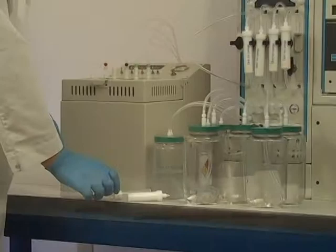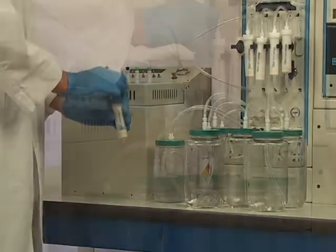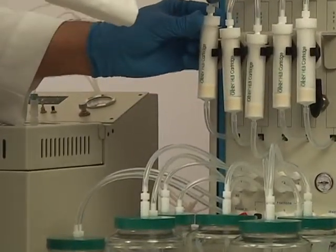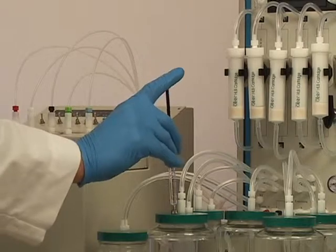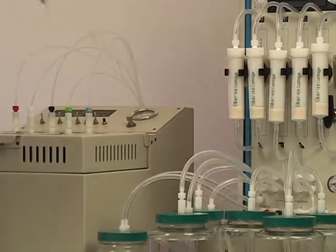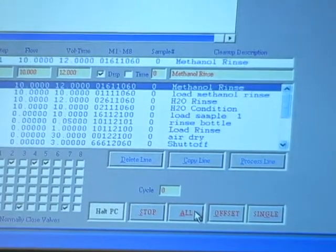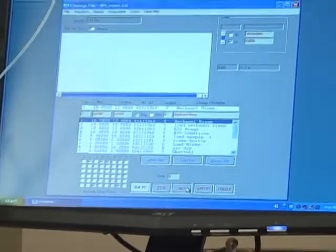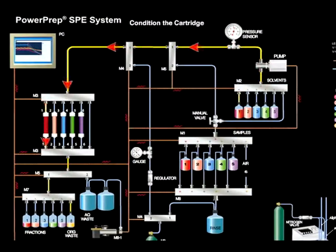An SPE cartridge or column is snapped in place with the quick-connect fittings on the unit. A sample to be tested for dioxins and PCBs in water from the field in its original collection bottle is attached to the system. The SPE program is then opened along with files for concentration, and the program is launched. The SPE system conditions the SPE cartridge with the first solvent, methanol. The solvent is then sent to the organic waste reservoir.